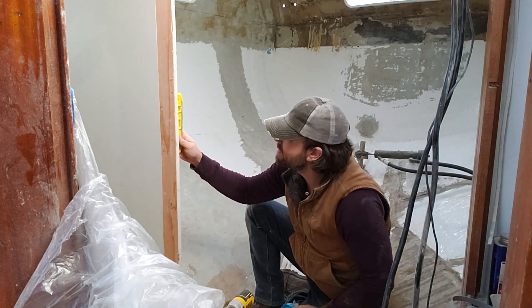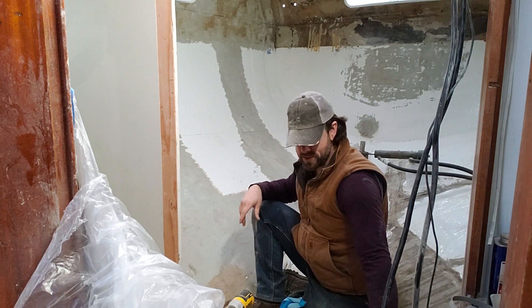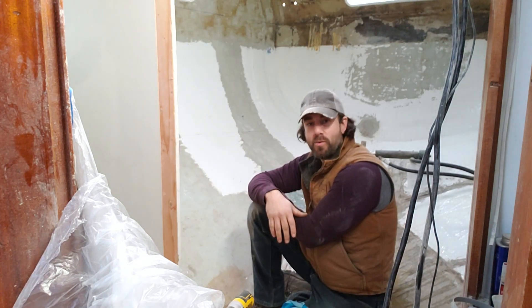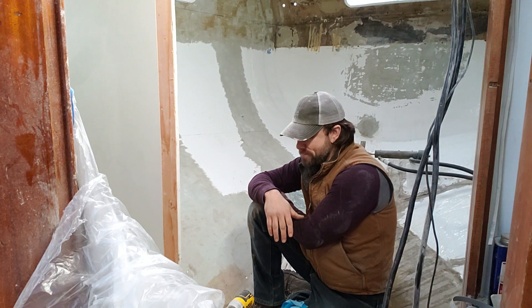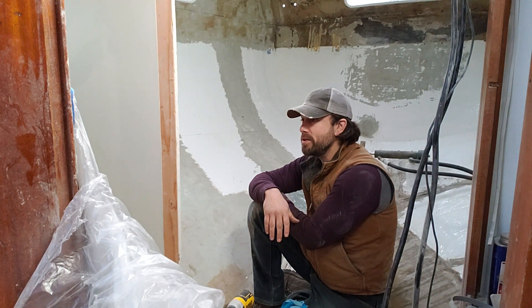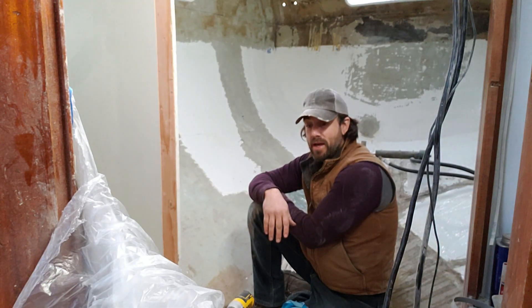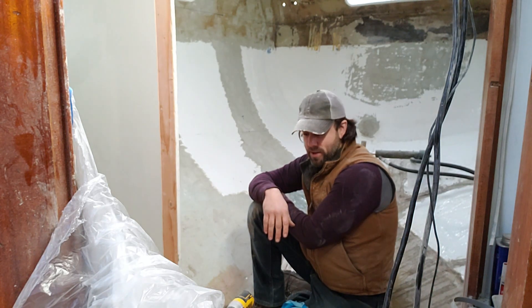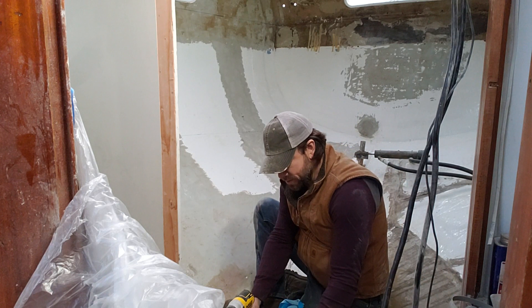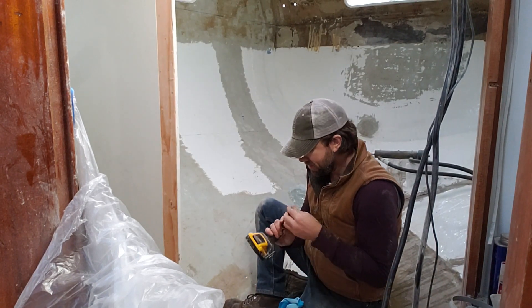I have leveled it — it is level this way and leveled this way. Luckily, so is the boat, so that means we should be nice and square. Getting things square in a boat is virtually impossible. I hope I've done a good enough job here, but I'm sure as I progress with the finished carpentry, all my close-enoughs will reveal themselves. I'm going to put one more screw in here just to make sure that we've got it exactly where we want it to be, and then it will be glass time.